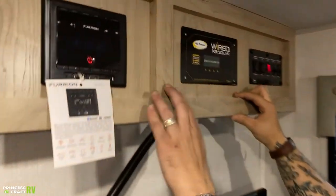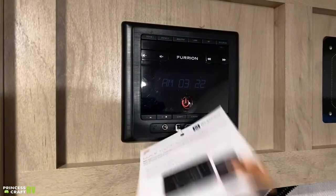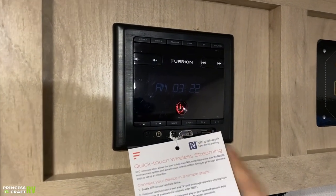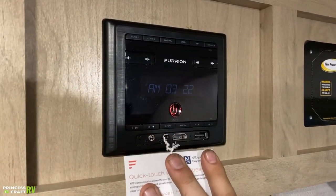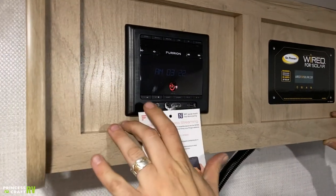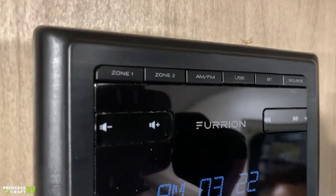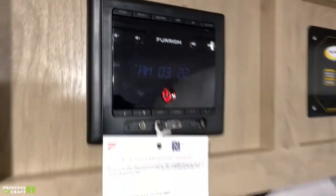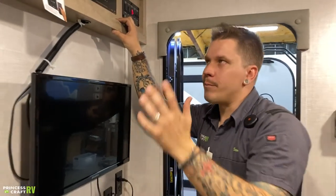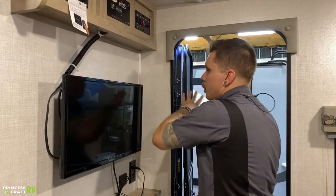Then we have your Furrion system here — this is going to be Bluetooth, AM/FM radio. You do have multiple inlets: HDMI, USB, 3.5 millimeter jack. Very user-friendly, very easy to navigate. One thing to be aware of is you do have two zones — zone one is going to be inside, zone two is going to be outside. Pay attention to what zone you are broadcasting your music to so you're not inadvertently pushing something outside that you don't want to.